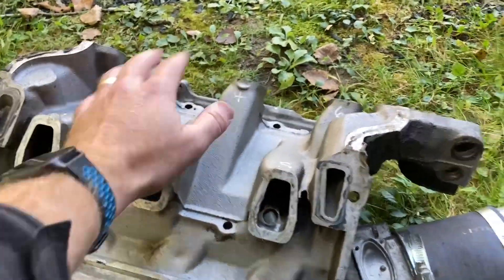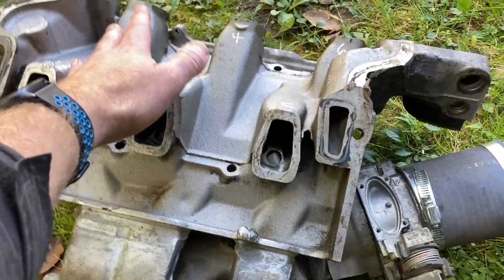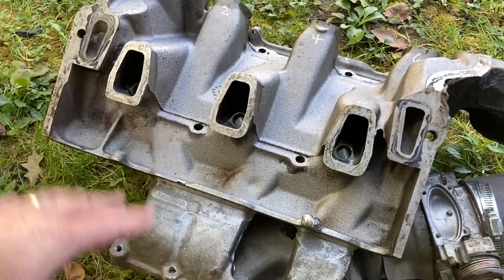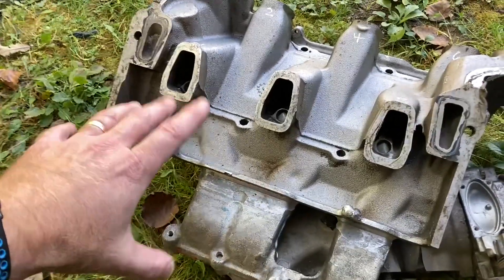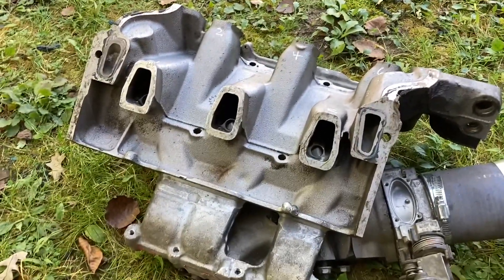The cylinders at the back — it's all about air coming in here — the cylinders at the back are getting more air, so they're going to be leaning out. Again, just based on this test. Obviously it doesn't suck air through all the ports at the same time, I understand that, and that's the first thing everybody's going to say. But it's just a good example of unequal air distribution in these old school intake manifolds.